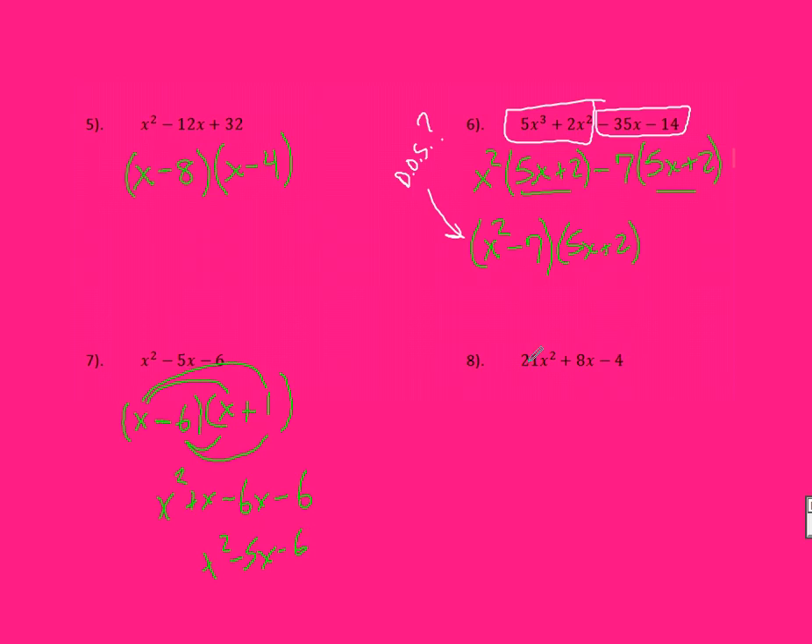Number 8 is probably the toughest one because we have factors of 84 that need to add to 8. Going down the list: 1 times 84 — definitely won't help. 2 times 42 — won't help. 3 times 28 subtracts to 25, so still not there. 4 times 21 — not quite. The next one I'd try is 6 times 14. Well, 14 minus 6 gives you the 8 I need — so that's where we want to be. I want to split this into a 14X and a 6X.